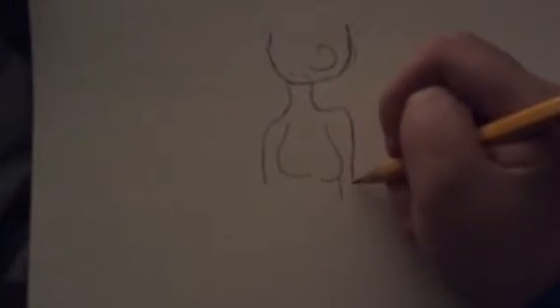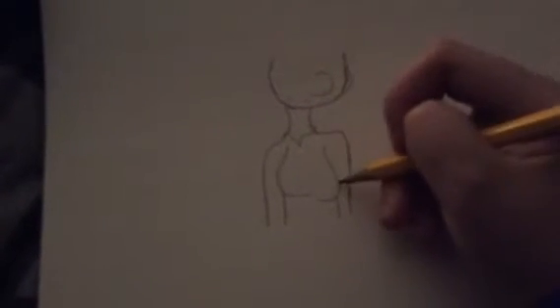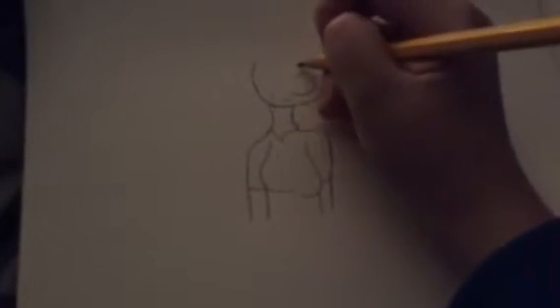I might replace them in the future. Anyways, next — the hair. Now some people will struggle on this a lot. But if you keep practicing and using references, you're going to get better at it.